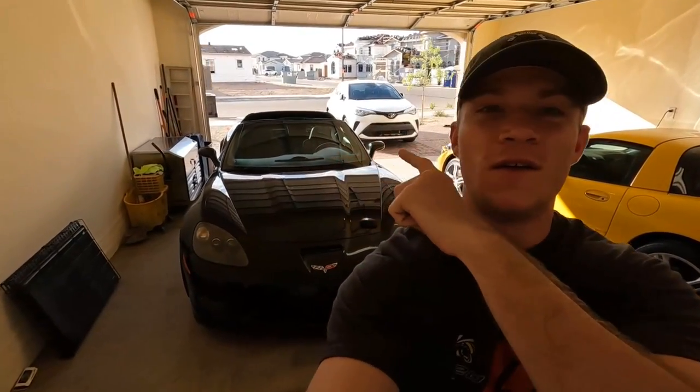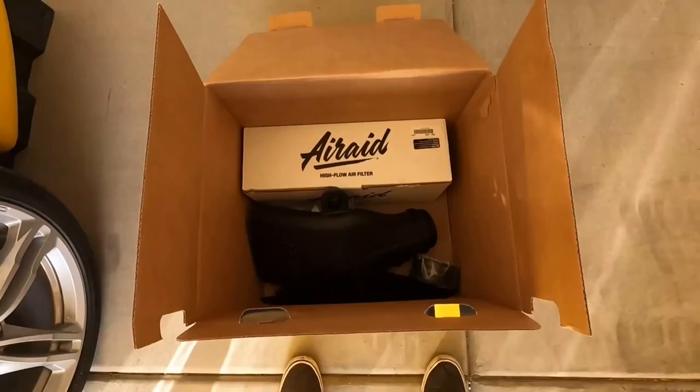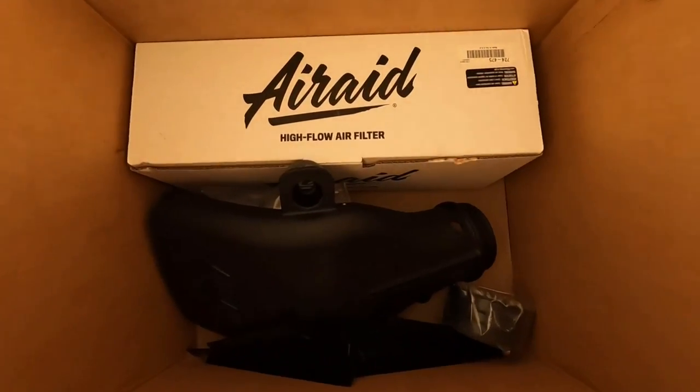Welcome back to the channel everyone. Today we're getting started on the first install for the C6 Corvette Grand Sport that I picked up. As many of you could have guessed, the first mod is a cold air intake — this one is from Air Raid.